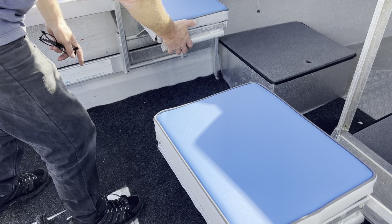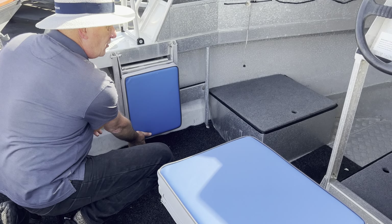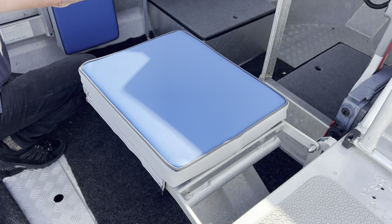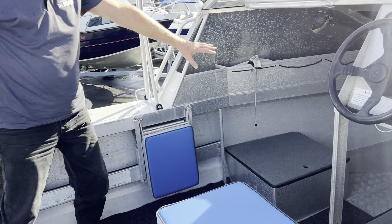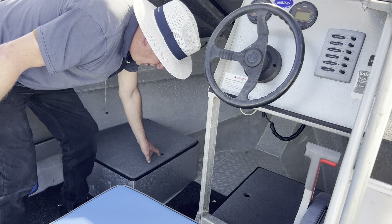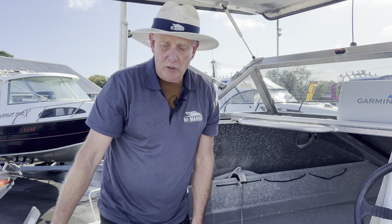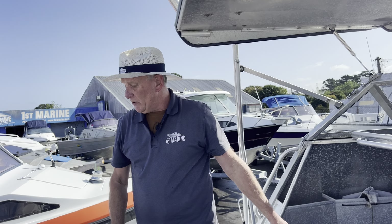These fold-down seats — the Surtees has this fold-down seat option where you can just get them out of the way so you've got all of this area and room in there. You've got a wee cutty cabin up the front here with a couple of places just for storing a few bits and pieces, but it's a good place for storage. So if you're diving, good place for tanks, that sort of thing.